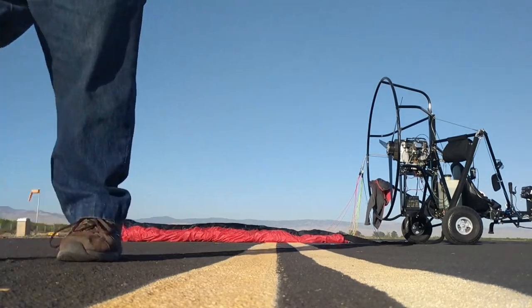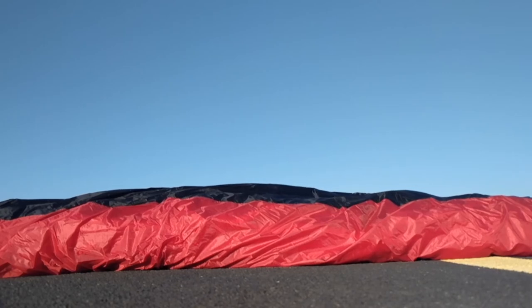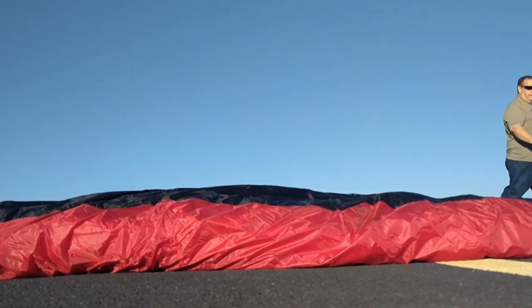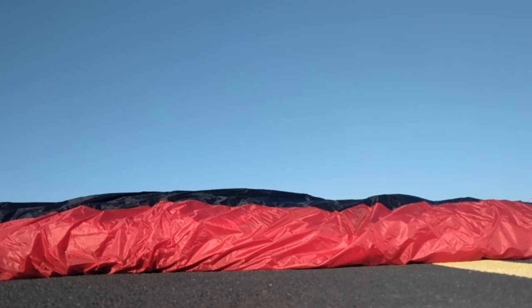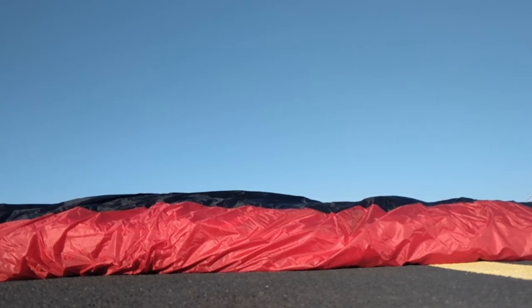Okay, so the first half is folded up. I'm going to move the camera a little bit closer so you can see me fold up the other half. That wind really wants to pick up my chute and pull it away when I'm not looking — I'm going to set my helmet down right there to keep that from happening.